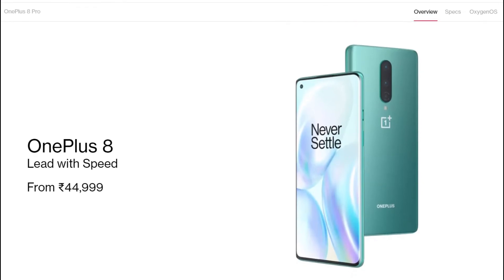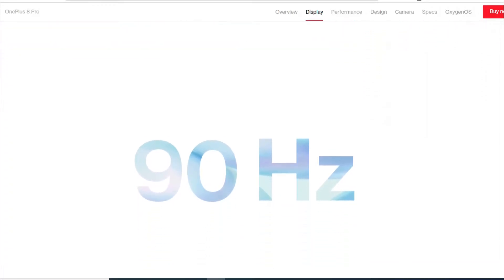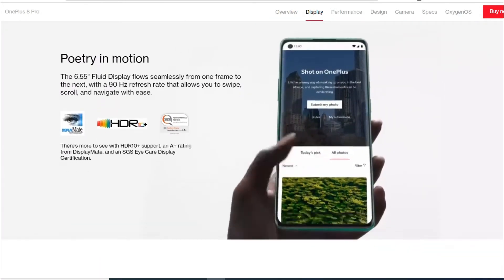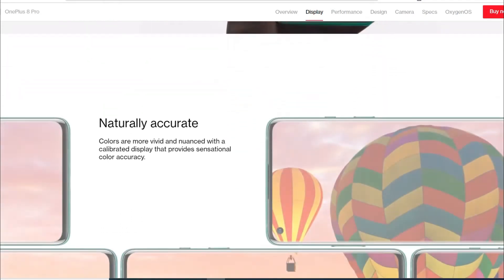Today in this video, first we will talk about the display. It features a 90Hz panel, which is a good refresh rate, and the price point is good. You can see the display — it is a smooth experience.